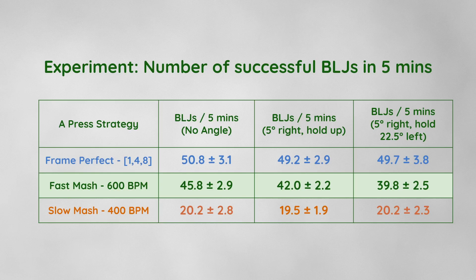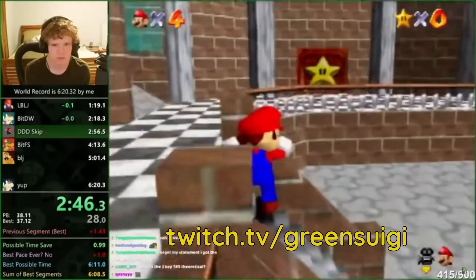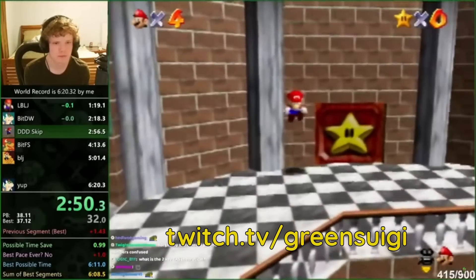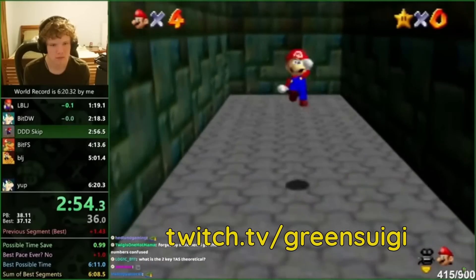So my BLJ recommendations remain unchanged: we should long jump straight on, but not worry too much if we're slightly angled. But perhaps all this talk of angles and optimal straining is more than just a theoretical curiosity after all. There is one place in the game I know where BLJing at an extreme angle is useful and the straining has to be very precise, so perhaps you can consider this video as an appetizer.